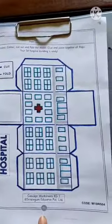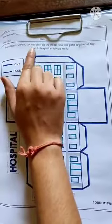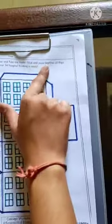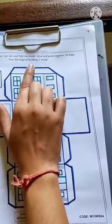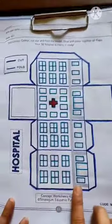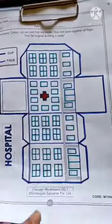We are going to do an activity on page number 84 of the concept workbook. Color, cut out, and fold the model, then glue and paste all the flaps together — your 3D hospital building is ready. I am going to keep the hospital building white in color; you can use another color if you wish.